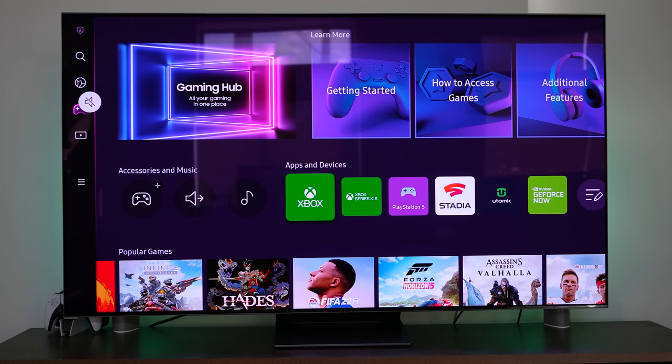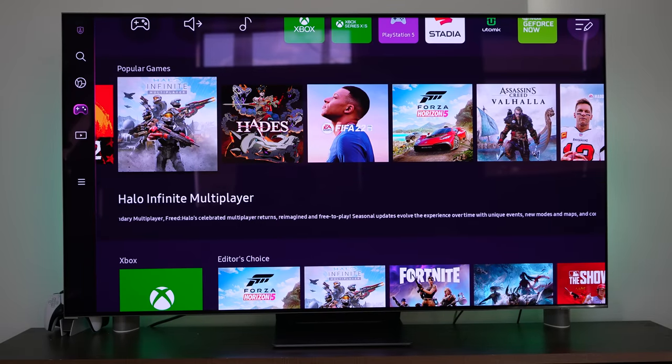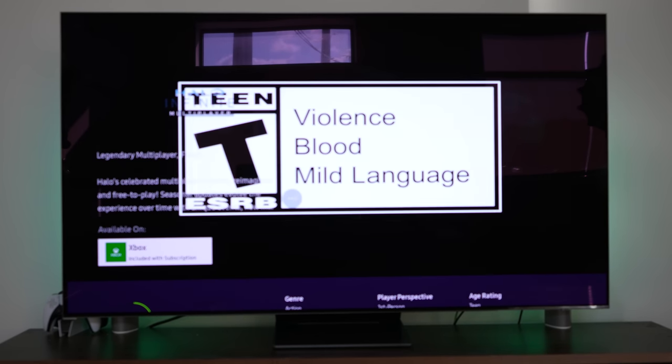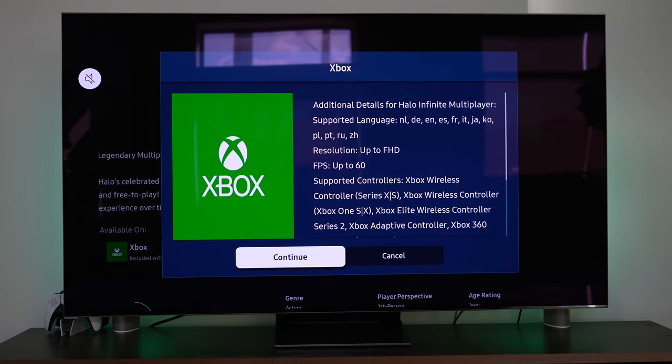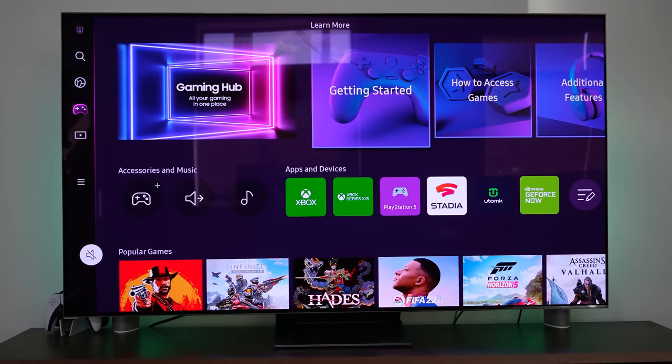The Game Hub also gives you access to the games you like to play from the services, including Xbox Game Pass right there on the main screen. You can see Halo Infinite — I can go into it and launch directly from here. It gives me a trailer, I can press the button and go right into it if I want.